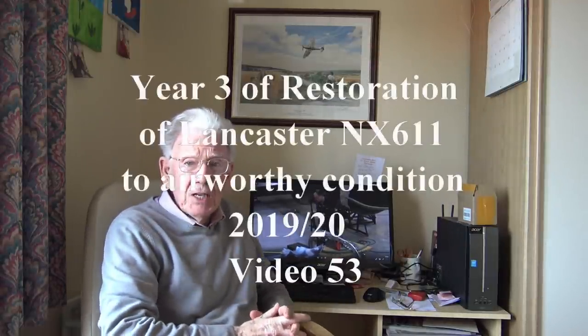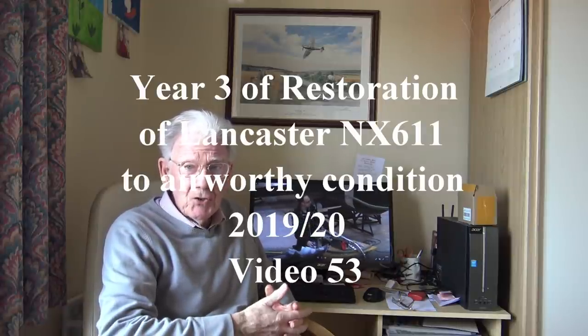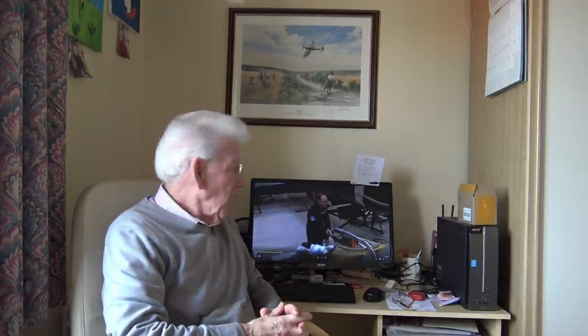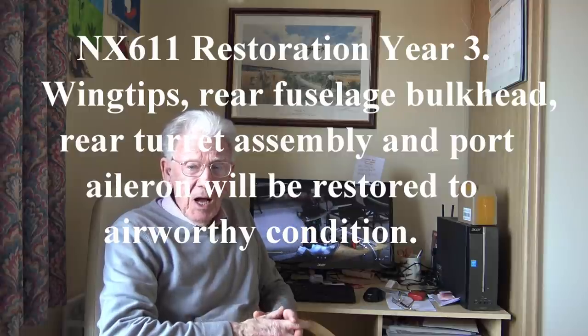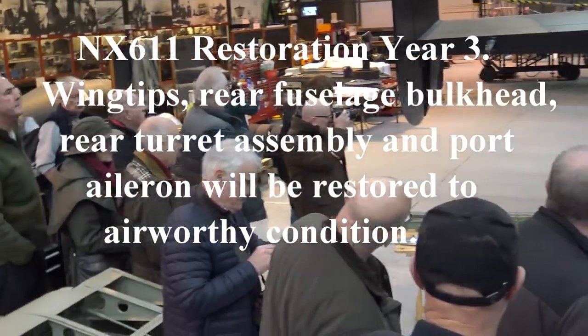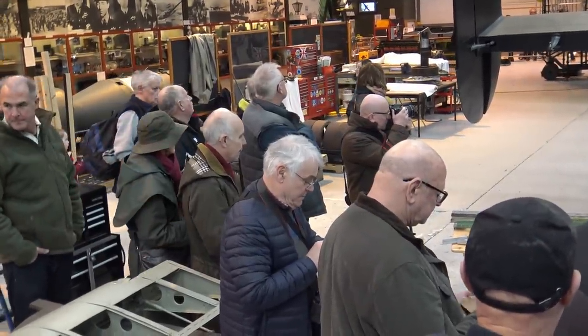I'm just editing the video I took yesterday at East Kirkby on the restoration of the Lancaster — a winter tour talk by Andrew Panton. He was explaining how far they've got and where they're going. It was about 45 to 50 minutes long so I've split it into two. Here is the first part.